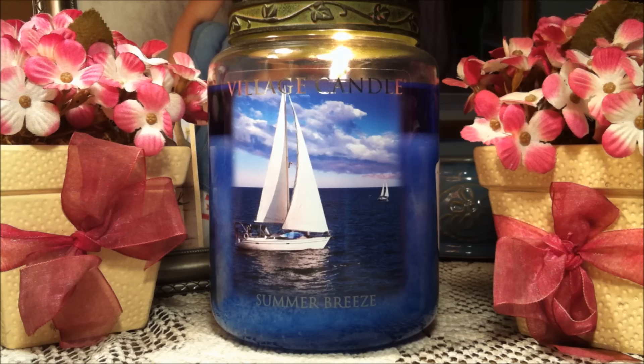I actually bought this at TJ Maxx a while ago and decided to give it a go just because it looks so beautiful — just a beautiful summer day with those puffy clouds and the sailboats. Simply gorgeous.